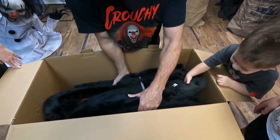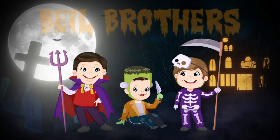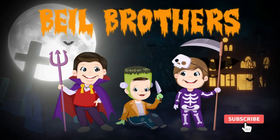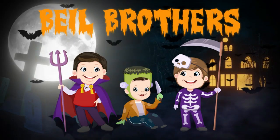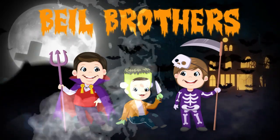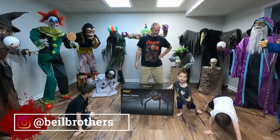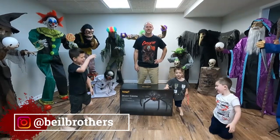Look at this, oh my god, I didn't know he was so big! Hi guys, welcome back to our channel. So today we're going to be unboxing and setting up.